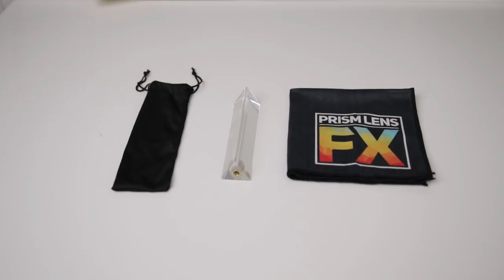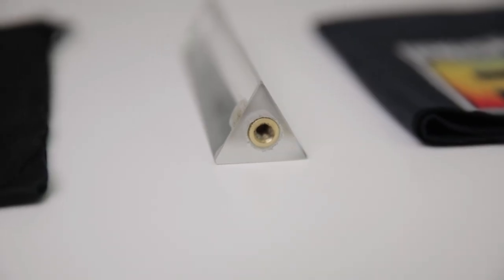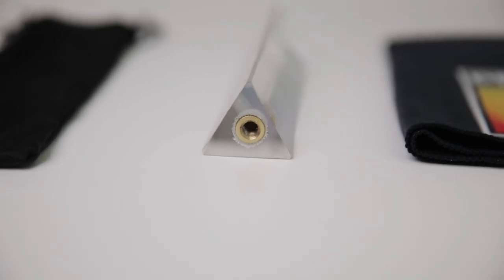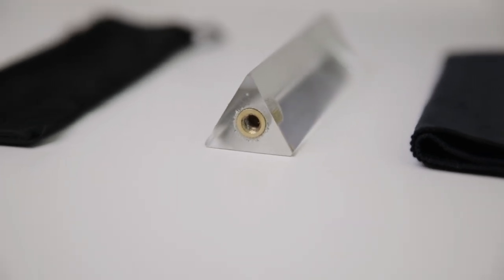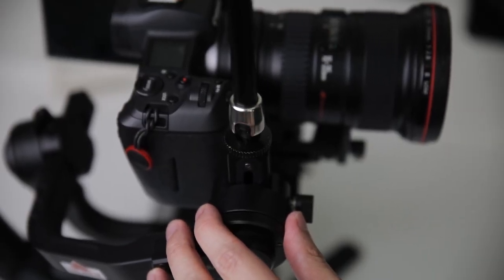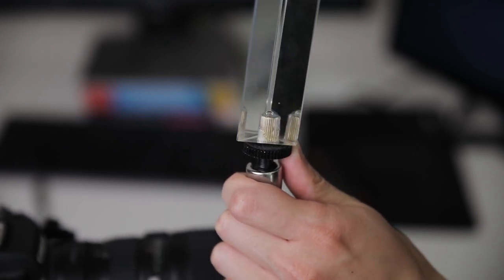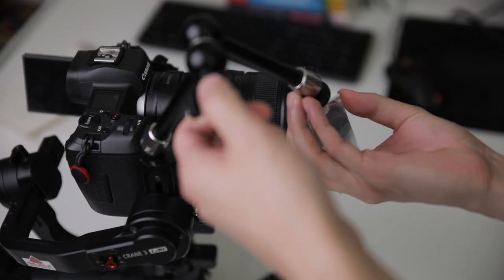The second thing that I mount onto my gimbal is the Prism Lens Effects Triangle Prism. Prism Lens Effects is a new company based out in LA that specializes in making unique prism glass for filmmaking. They have a bunch of great products out right now, so make sure you check out their website in the link down below. What's great about this particular prism is that it has a quarter-inch thread mounted on the bottom, so I can take another one of these longer articulating arms also made by SmallRig, screw it onto the top of the tilt axis on my gimbal, then screw on the prism, angle it to how I want, and lock off the entire arm.